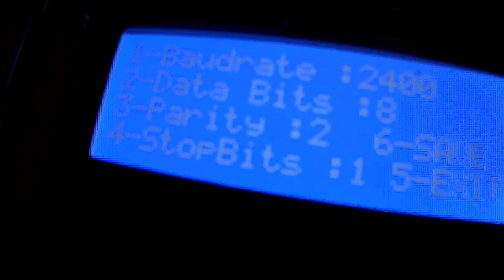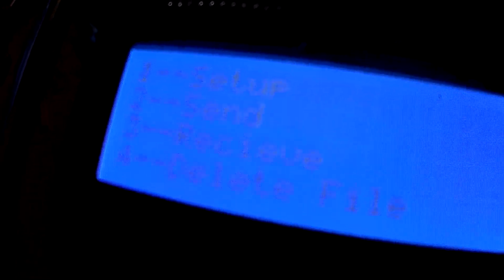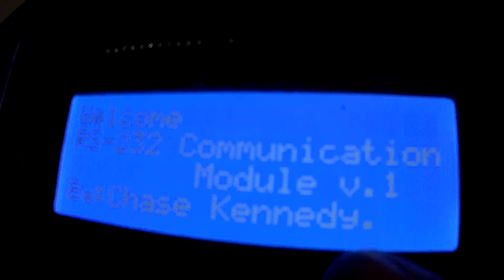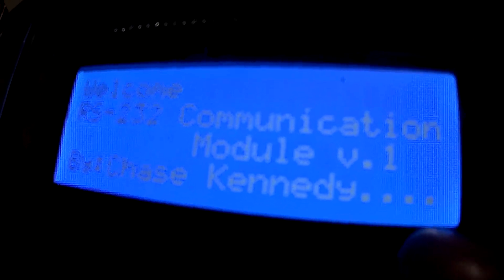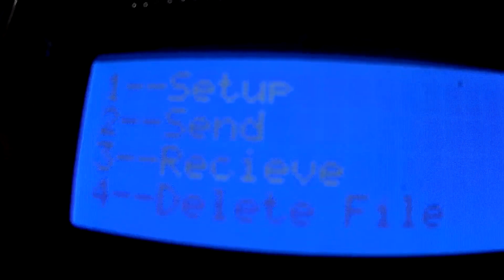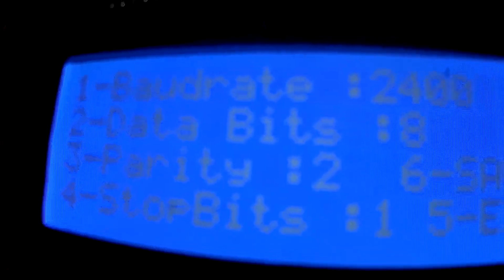So remember: 2400, eight bits, parity of two, stop bits one. Now I'll go ahead and hit save. It actually says 'written to EEPROM' in the debugging through the USB. Then we'll hit our reset button down here, she'll count up, and while these dots are appearing we're actually loading the settings and getting ready.